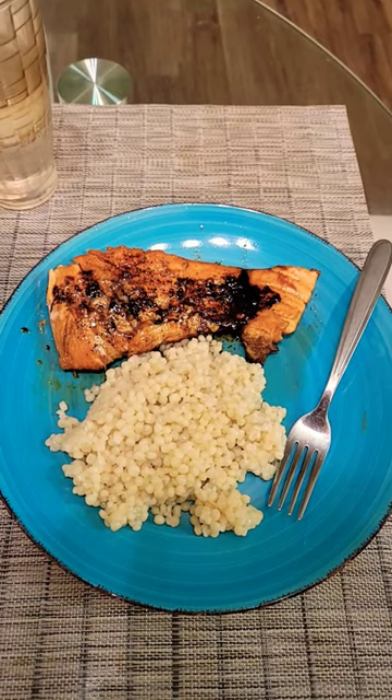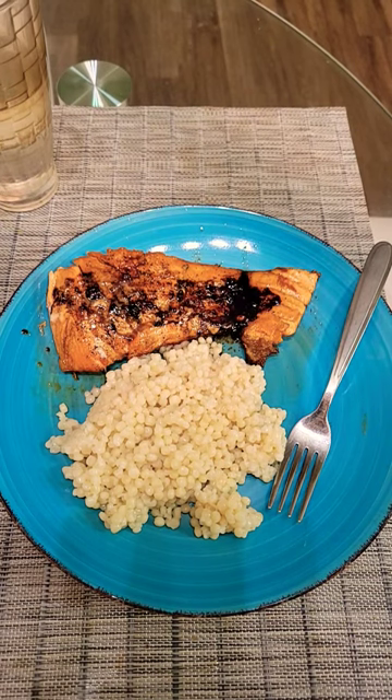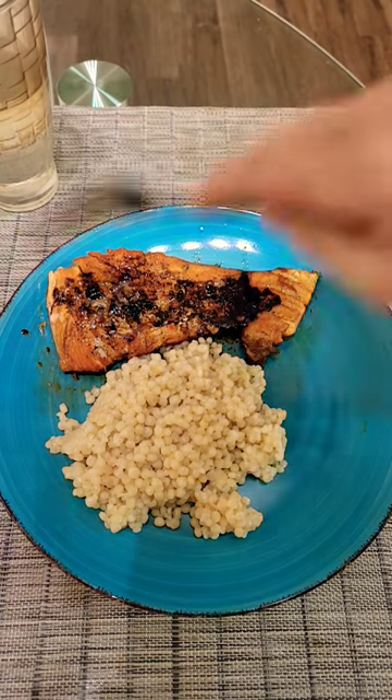Ho ho ho! Hello everyone! I have made Chef Jean-Pierre's salmon in a honey glaze and some couscous. So let's give it a try.